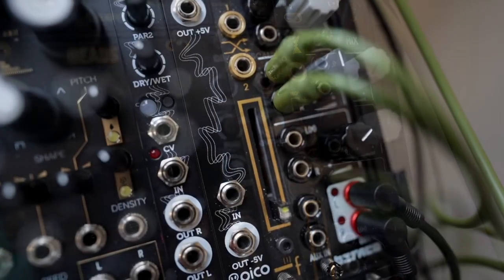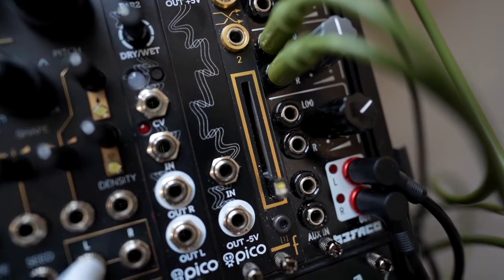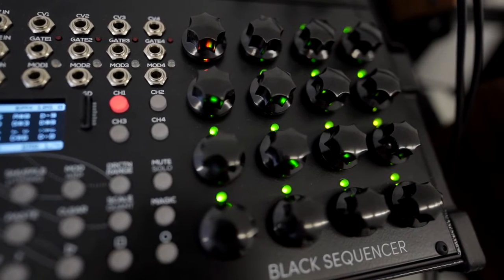It can add or subtract 5 volts from any signal that goes through it. So I'm going to show you how to sequence your Mother 32 using the Erika Synths Black Sequencer and the Pico M Scale.